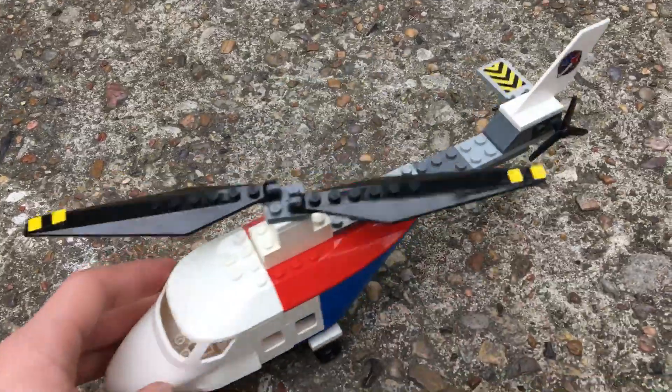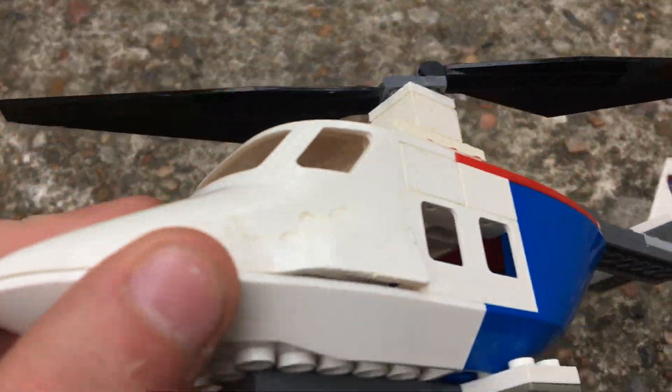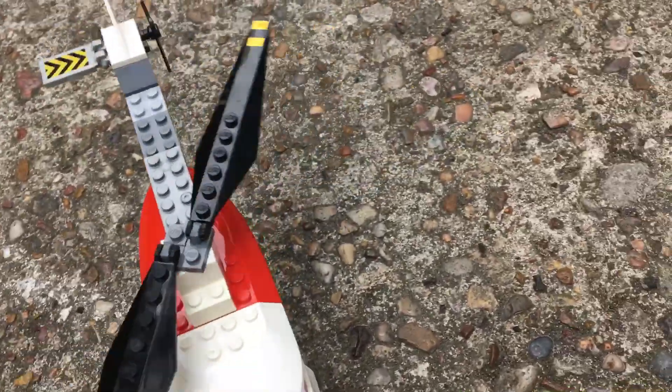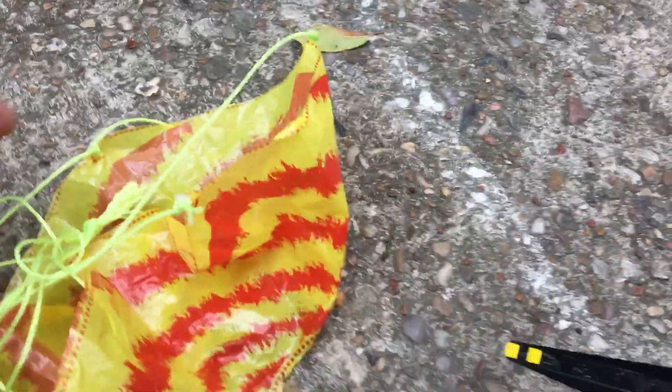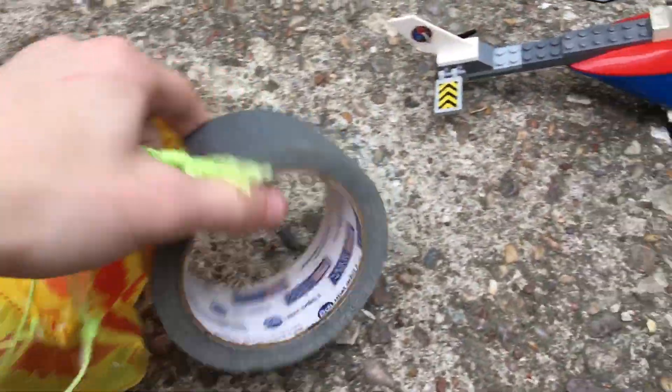Hey guys, so today I'm going to be doing something pretty dumb. I'm going to be making a LEGO helicopter — I made it in like two minutes and it's been chewed up by my dog — from parts I've had for like three years. I don't even really make LEGOs, I just was like, hey, I'll make a helicopter, make it fly. So I found some parachutes I had from a while back and I'm going to somehow attach it to this.